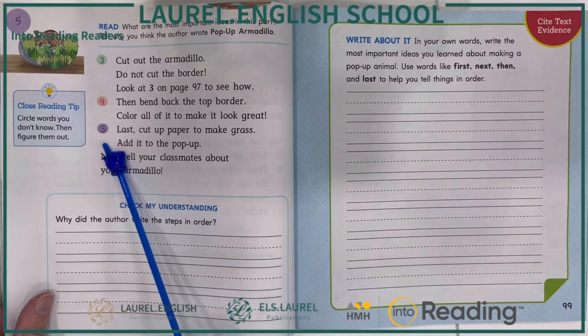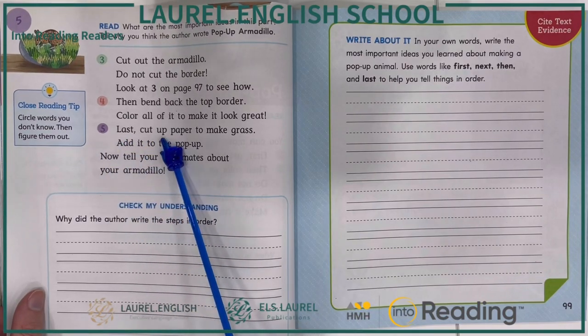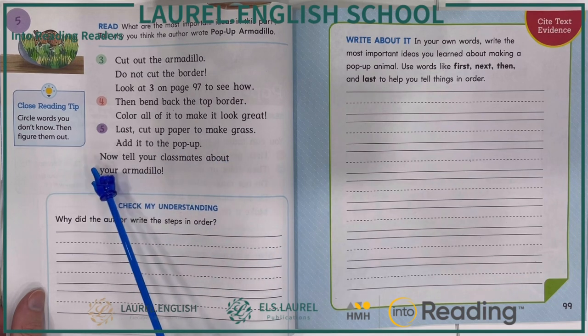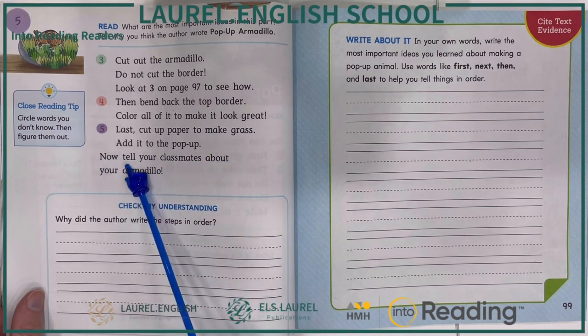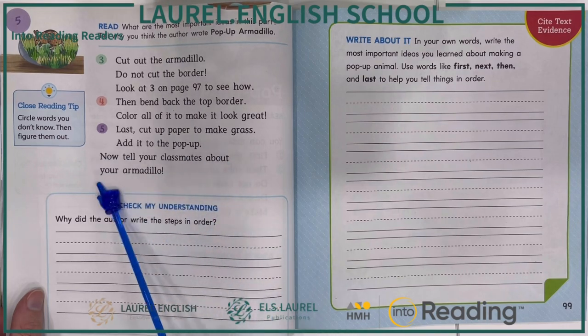Step five. Last, cut up the paper to make grass. Add it to the pop-up. Now, tell your classmates about your armadillo.